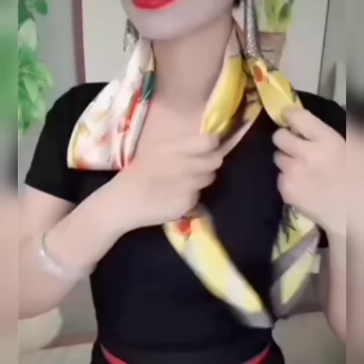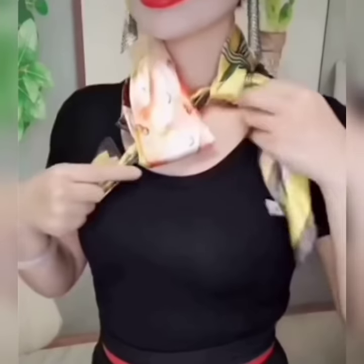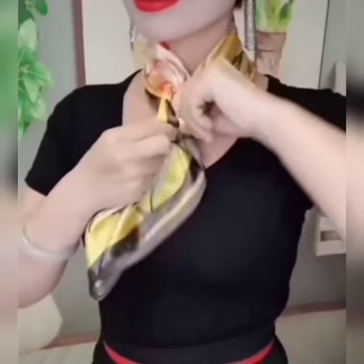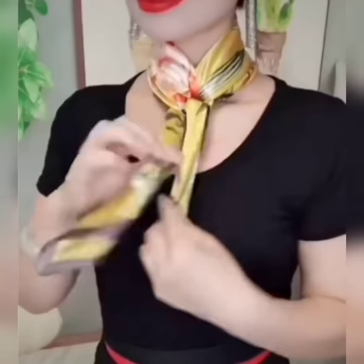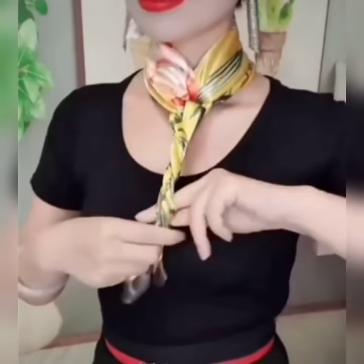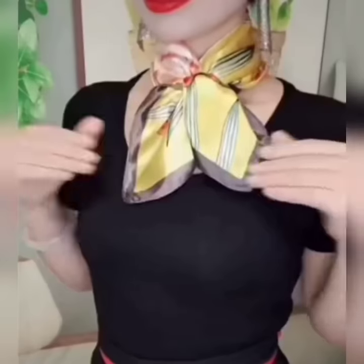Here is another look. Fold your scarf, bring its open edges to one side. Now tie a knot with both of them and pass it to one edge from the folded side and tie a knot. Now fold both of the edges like this, bring them inside out, set them, and your look is done. Hope you are going to like it.